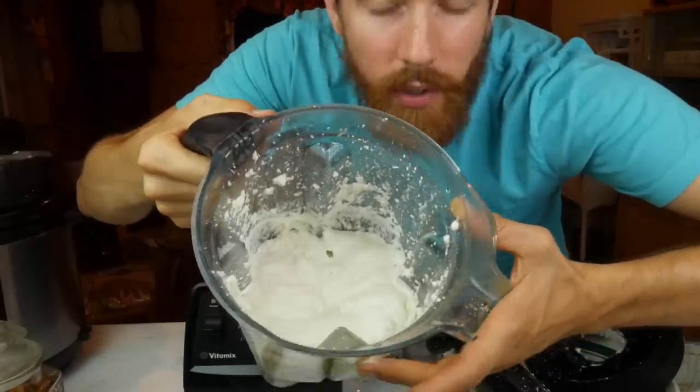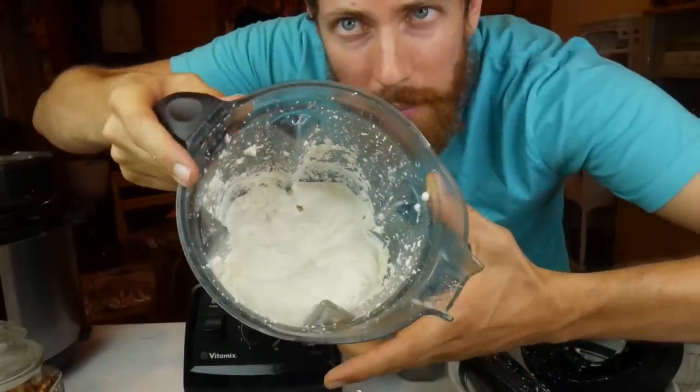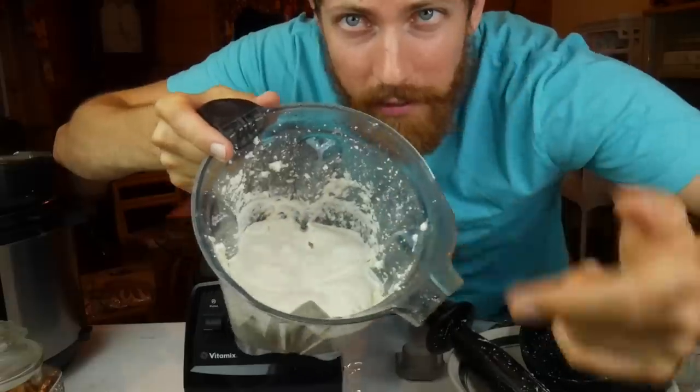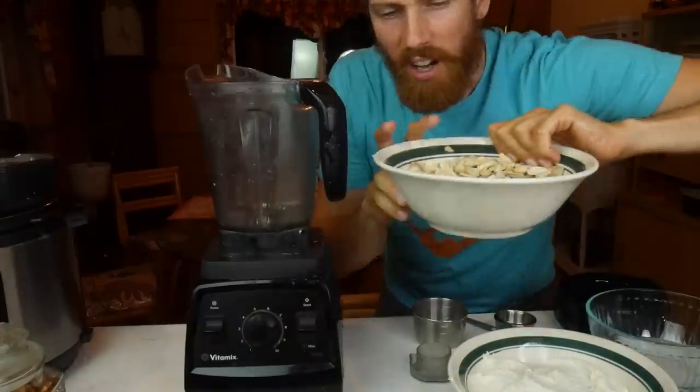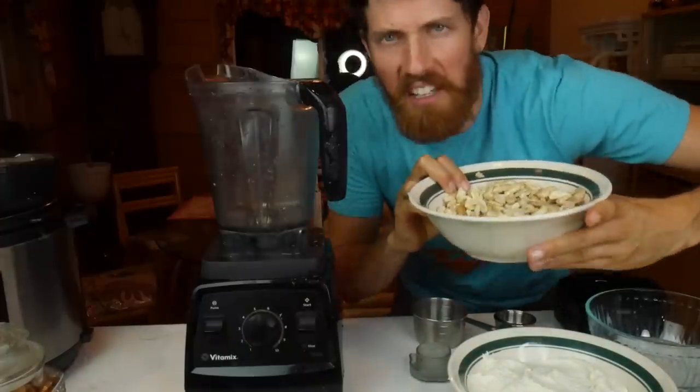At one and three quarters cup of water, we are super creamy. Now I'm going to do the same thing with the cashews. The cashew one is super smooth and already somehow smells like yogurt — is that even possible? This only needed 0.75 cups of water, while the almond needed 1.75 cups of water. So screw you, almonds.